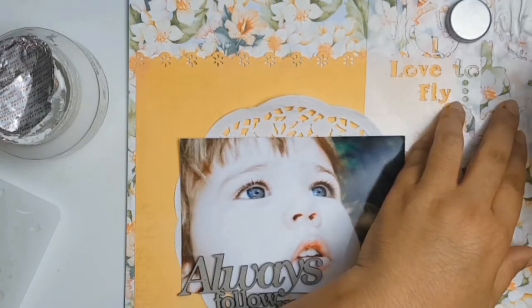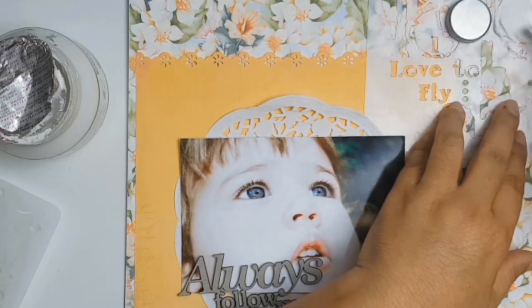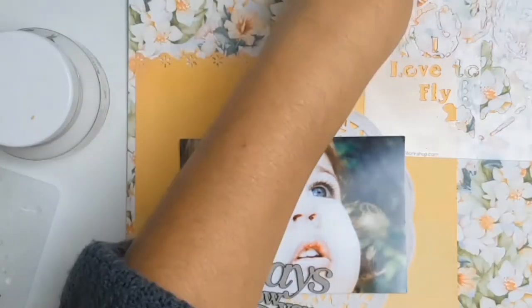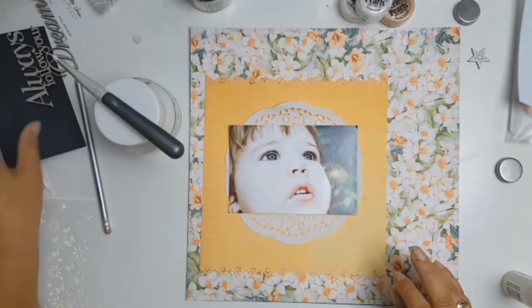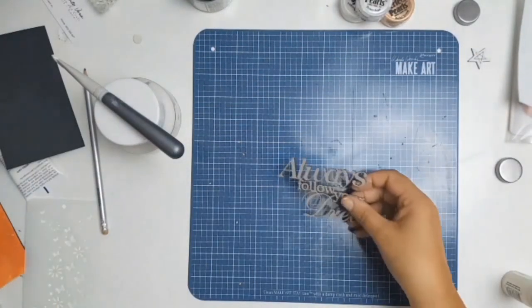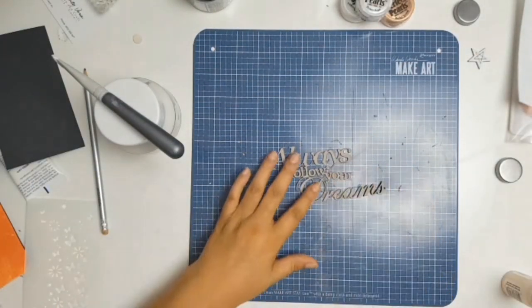I went through my stencils looking for a clock. I apologize that I'm off camera here, but the only stencil I had with a clock face on it was this one. I did some stenciling around that and I've put the stencil aside to dry while I work on my title.